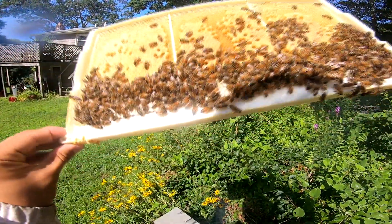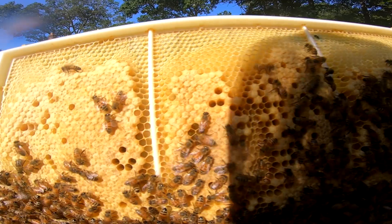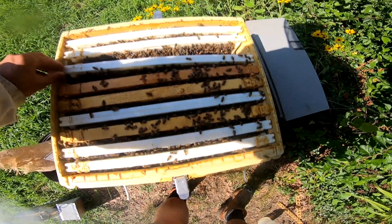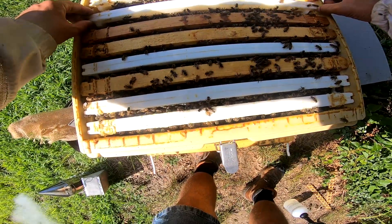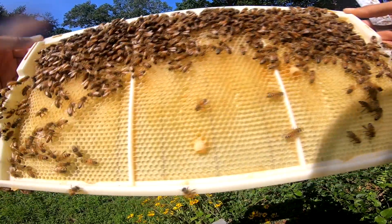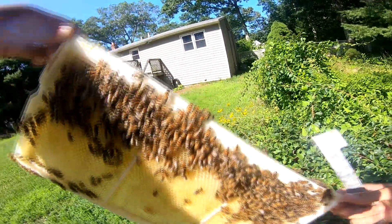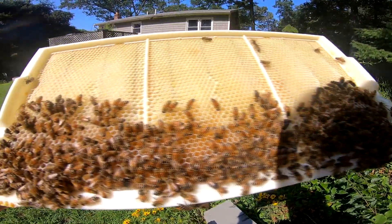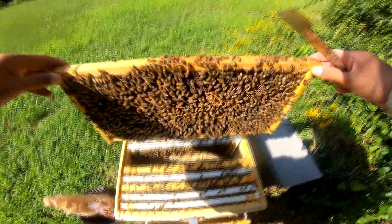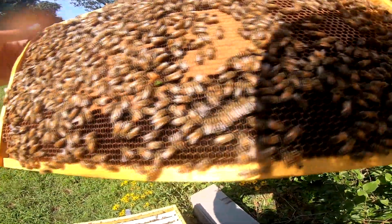I'm still looking for eggs. This capped brood is nice but it doesn't tell me that my queen is in here and looking healthy. I can see some larger larvae at the bottom - just doing a quick scan for the queen. There's our queen right there with her butt right in a cell - she's laying. Nice.